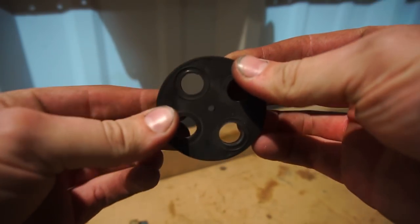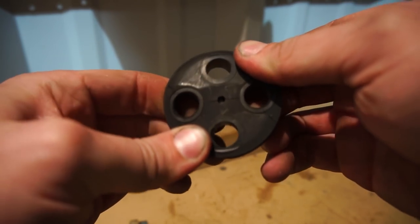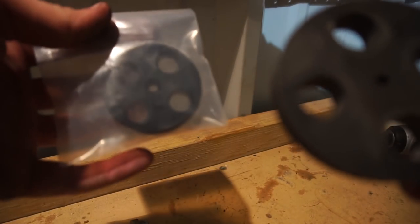You might be able to see it, but this thing is cracked basically in four different places. It's still stiff but it was definitely on its way out, so I'm happy we're replacing it now.